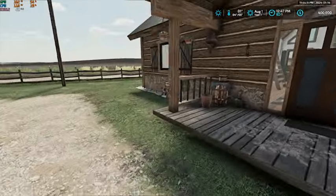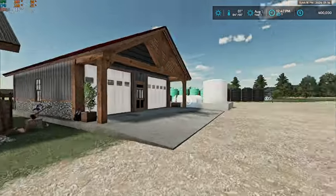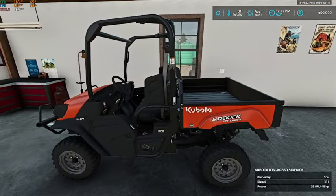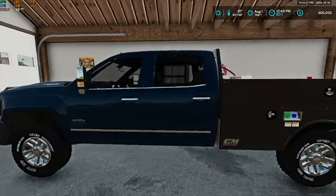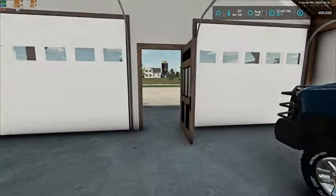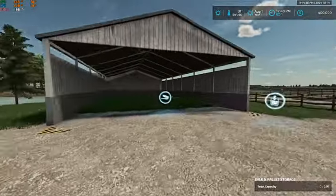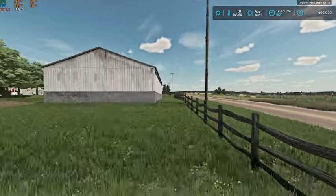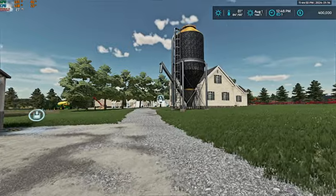Starting off here we've got our ranch house and garage. In our garage we have our Kubota Sidekick side-by-side and then we have our High Country service truck. We'll come back in here in just a second. Then we have our bale storage right here — one of them anyway — and then the other one can be entered through this yard.